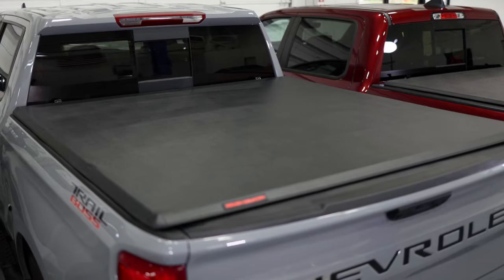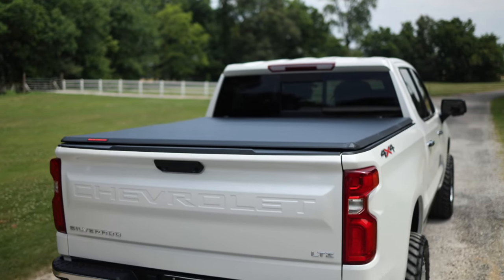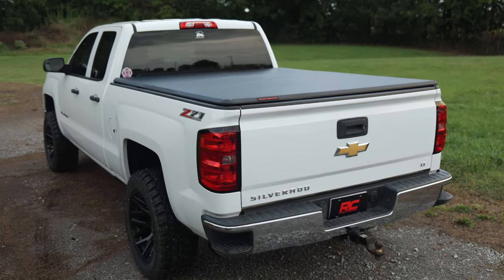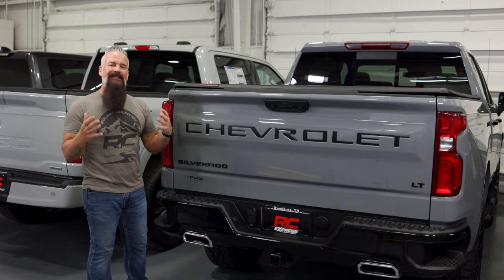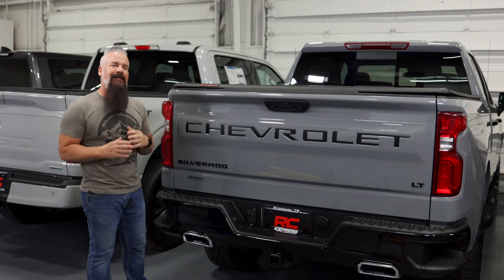Next up, we've got our soft tri-fold bed cover. Classic tonneau cover looks again without the classic tonneau cover sag. Stretched across a framework that's built into the cover itself, I'd say installation is simple but there's not even really an installation process. You drop the cover on the truck and clamp it down. It's that simple.